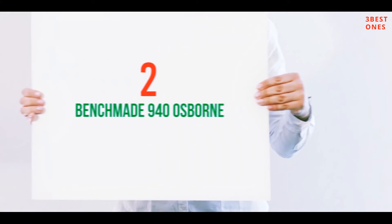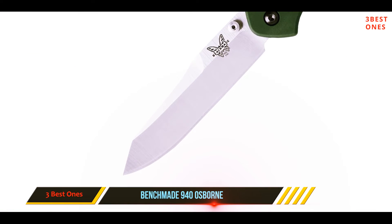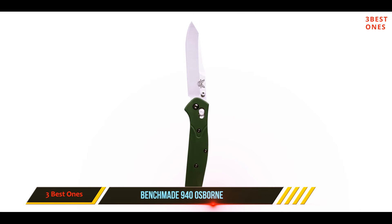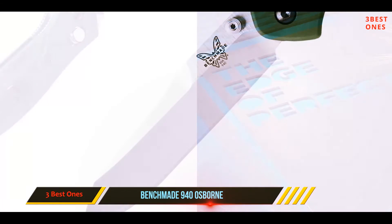Coming in at number two, the Benchmade 940 Osborne. The Benchmade 940 Osborne is one of the best pocket knives — I can bet on this knife for its durability, performance, and sturdiness. It's a folding knife to have through thick and thin of your life. It doesn't fail to perform and outranks all its competitors, from blade performance to handle ergonomics. The knife has no downside at all.